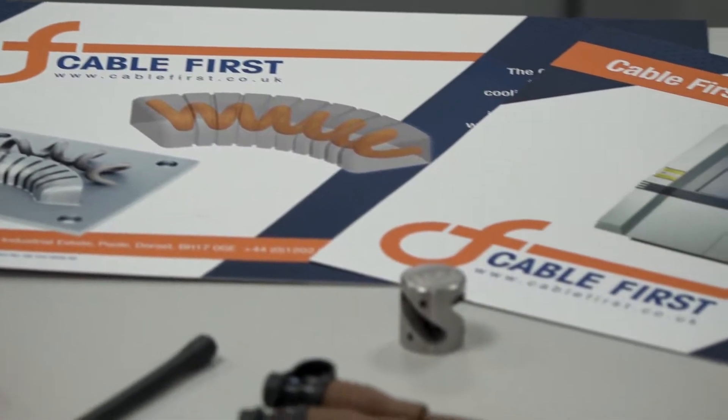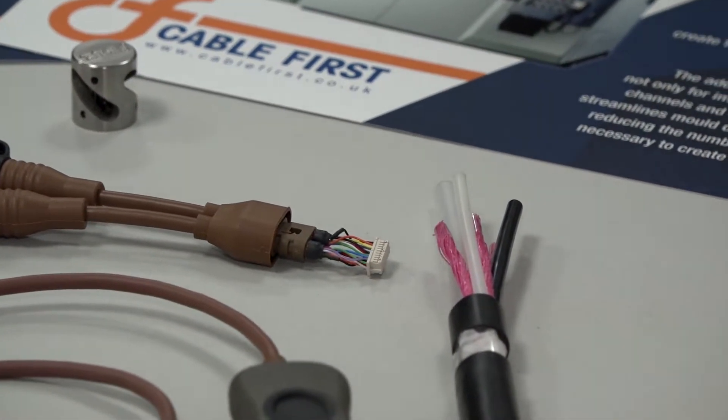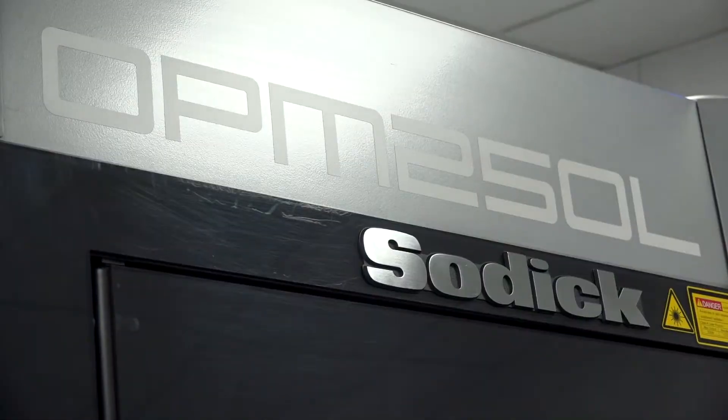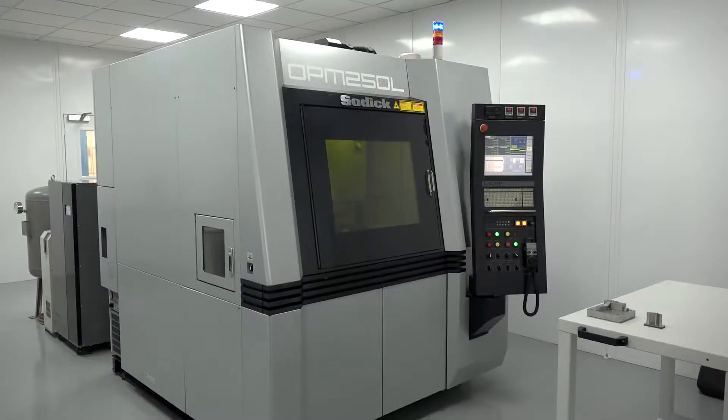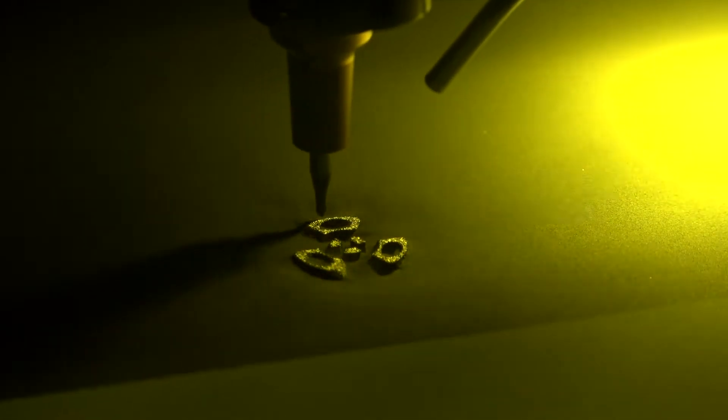CableFirst are renowned for making cables and connectors in the UK, but they've recently purchased this Sodic OPM 250L machine, which is the first one in Europe. A lot of engineers look at these types of machines — 3D printer, laser sintering, additive manufacturing — but what is the Sodic OPM 250L?